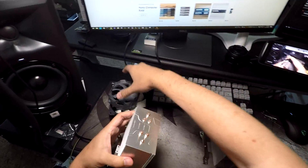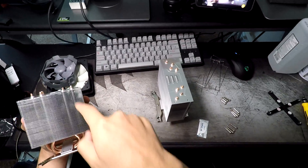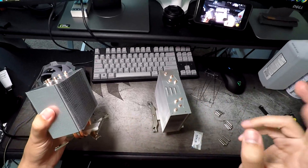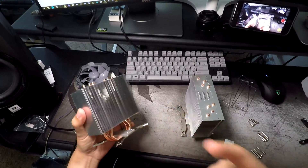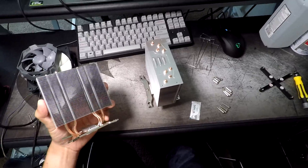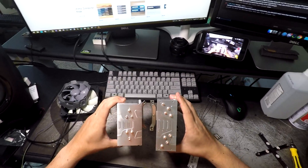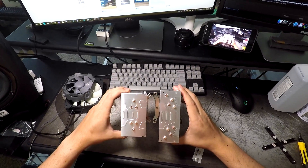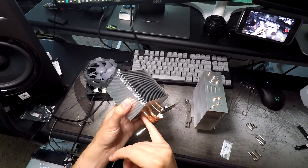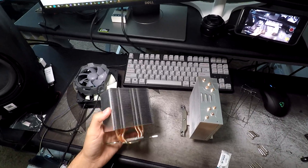They have three heat pipes that are split — technically three, but they call it six. It's really, really dense, and you can see it's much wider than the i32 and i33. But these work great, and sometimes they go on sale as low as $23.99. I think the i12 is on sale for $23.99 right now.